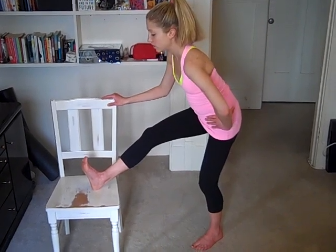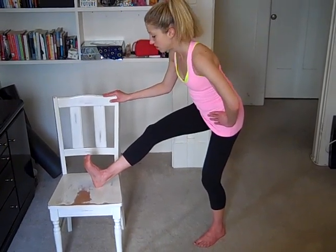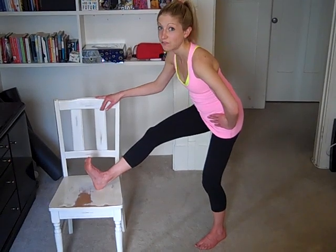So give yourself some love. This stretching series is also really good if you're traveling and you've been sitting on a plane for hours. It's so important to give your body a little bit of stretching if you've been on a road trip or on a flight for a while.